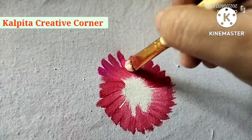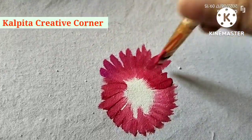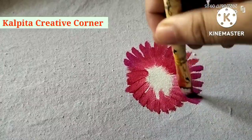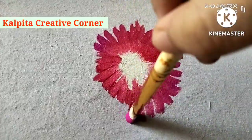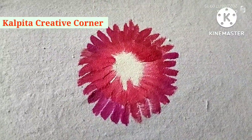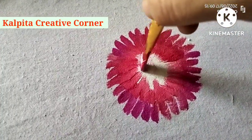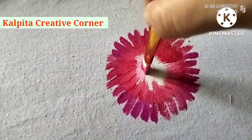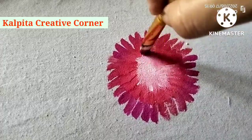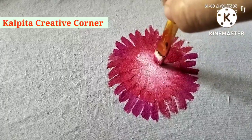I'll be using black, green, blue, dark blue, and grey. This is a purple color. I don't have a dark blue color, so I'll use pink, black, and yellow. I will use white color to make the color, and then use a new color.